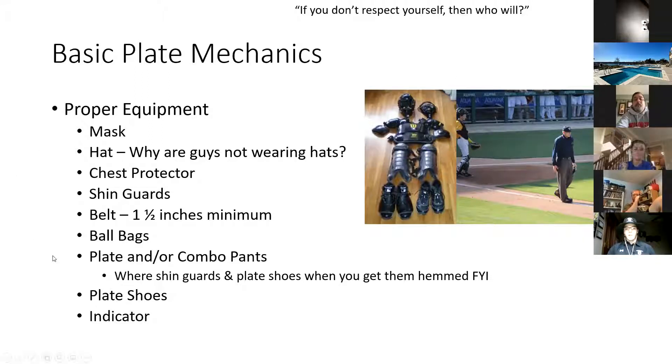I put plate and combo pants on here because a lot of people that don't want to spend money on separate plate and base pants — especially you skinnier guys — can get away with wearing shin guards under combo pants. If you work the bases on a Sunday championship game, you can wear those combo pants and still not look like you're running around with parachutes on your legs. A lot of guys wear them in high school and college with low-profile shin guards like the Force 3s, just to look a little more thin and lower profile. That's the look people are going for these days — long and lanky.